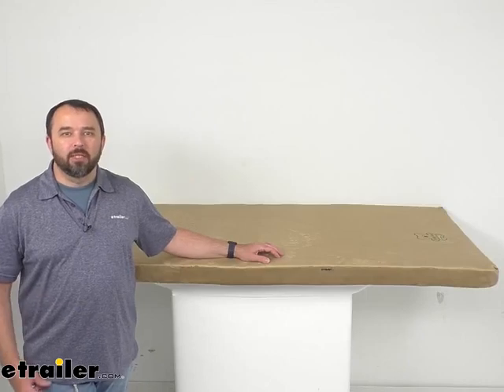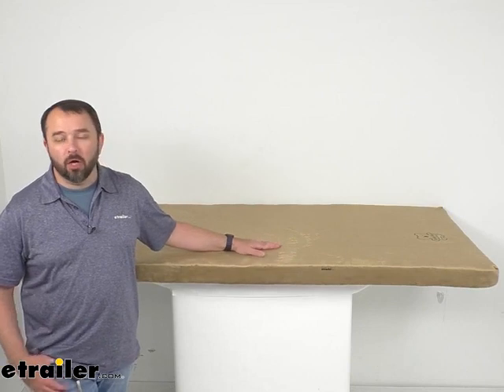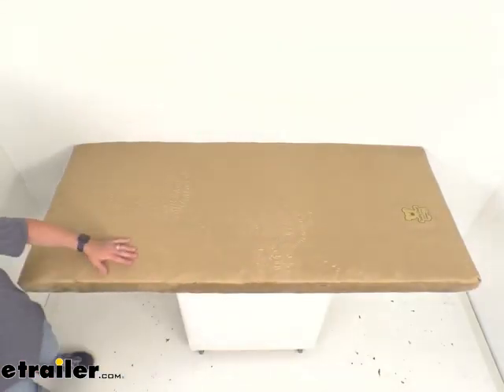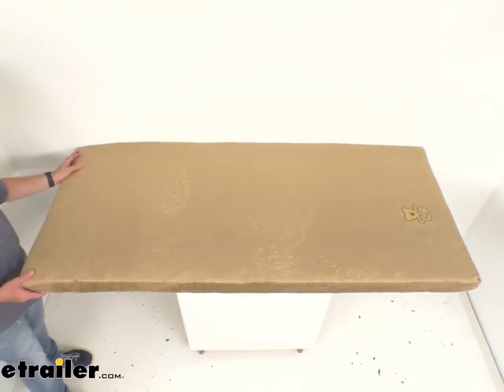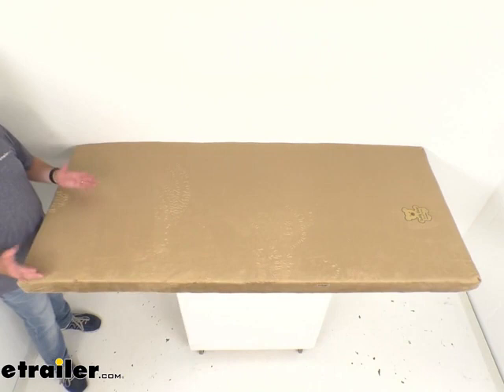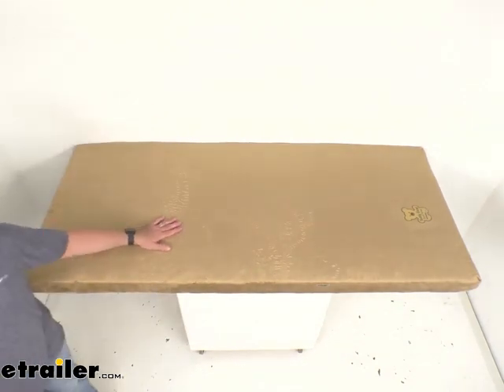Hi everybody, Andy here with eTrailer.com and today we're going to take a look at this Teddy Bear Tan RV Bunk Bed Mattress. This hypoallergenic mattress is designed specifically for your RV or camper to give your kids a restful night's sleep when you're away from home on your camping trip.